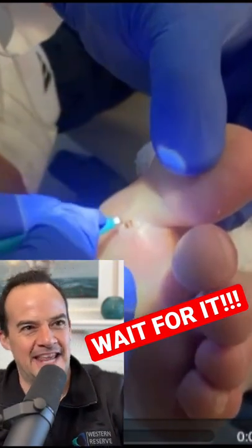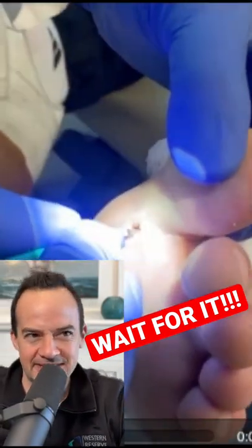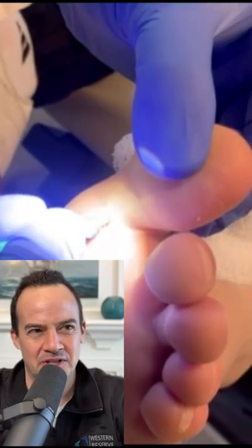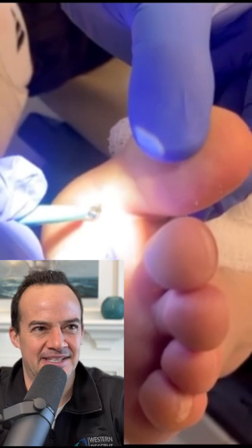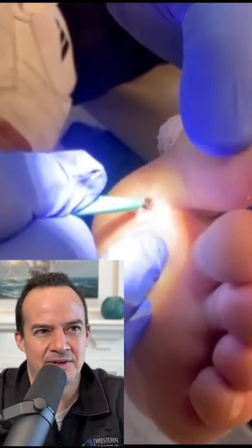What's up guys? So this patient has a splinter in their foot, and sometimes these can be very difficult because you don't know where it's at. You can't see it. You can't see how deep it is. So let's see what's happening here.